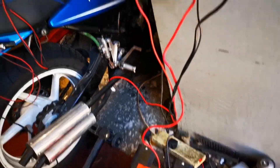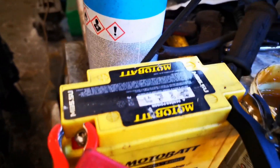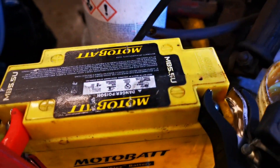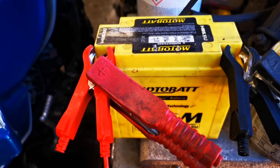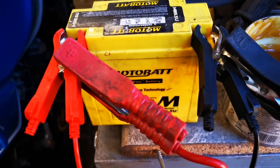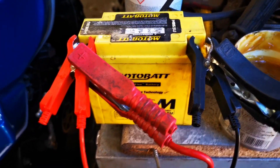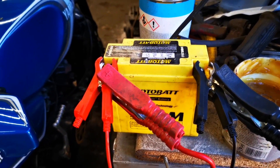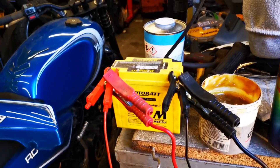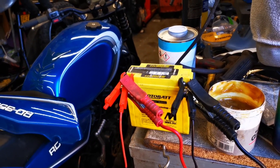The clips on this charger are a bit big for one of these Motobatt ones. As you can see, the connections are very small, so I've got these smaller crocodile clips and connected the big crocodile clips to the small ones. It's now pulling 13.4 volts — it's only a little battery, so give it a couple of hours on the big dumb battery charger and plug it back in to see if we've got power.